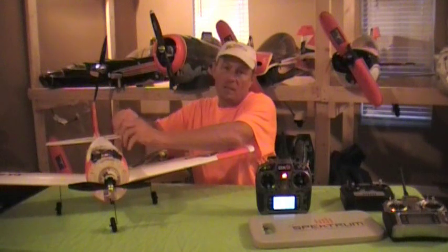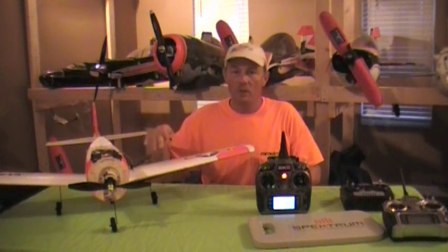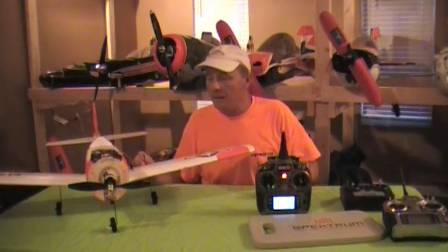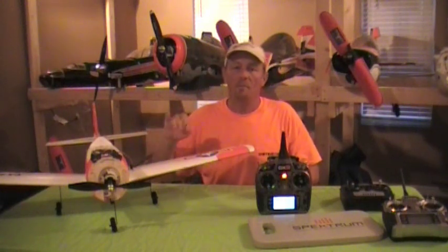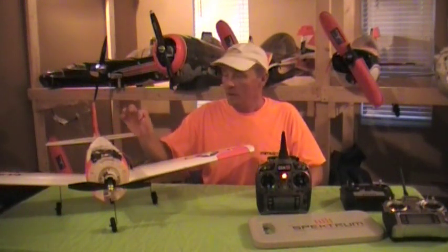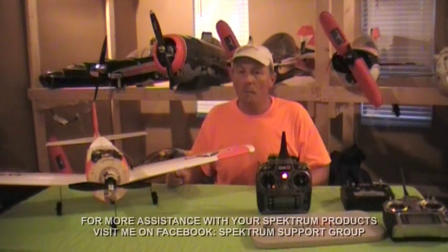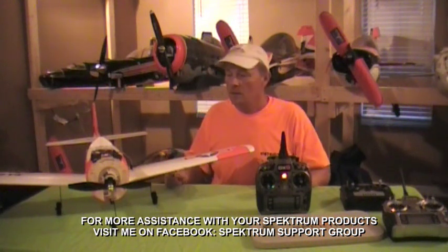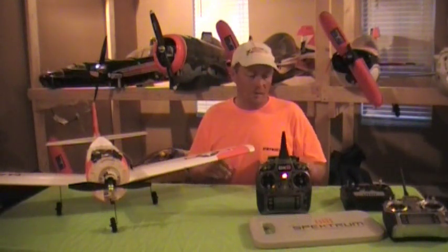Now that I'm bound, there are three different ways to do binding setups: normal setup, fail safe, and flight safe mode. Check your receiver manual for all the different ways to fail safe and bind your planes. If you need help, come visit me on my Facebook page — the Spectrum Support Group I've set up for Spectrum users — and I'll be happy to answer questions.